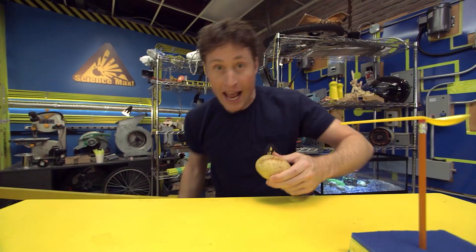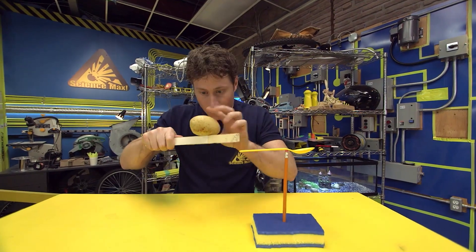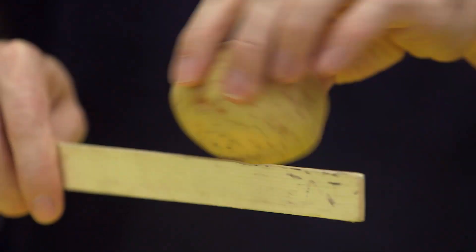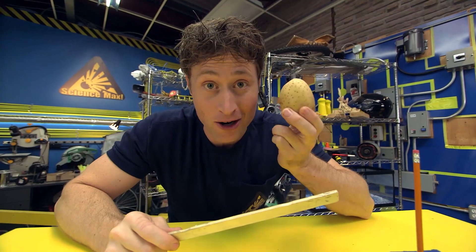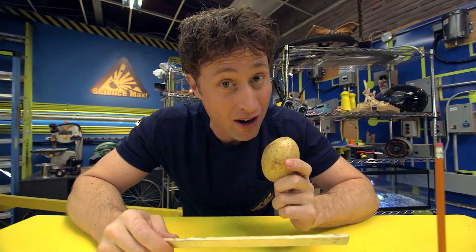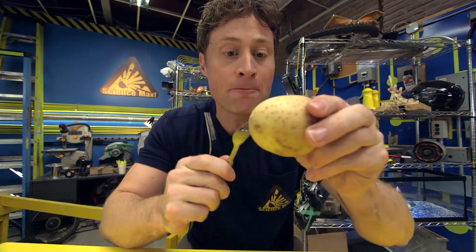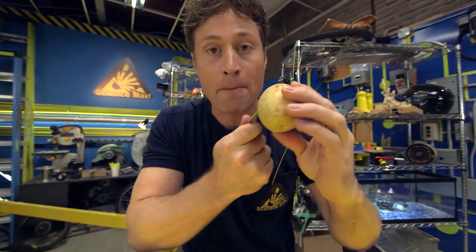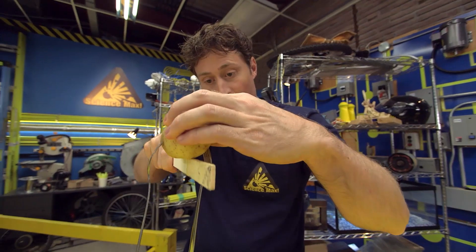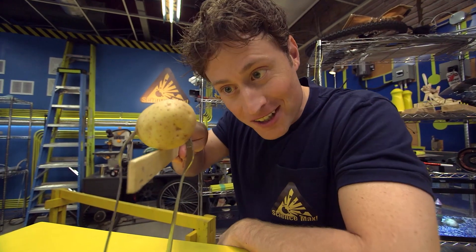Here's another experiment you can do. Take a potato and a ruler or a stick, and try to balance the potato on the ruler. It's really hard to do. The potato does have a center of gravity, but because of its shape, it's going to be really hard to find and really hard to balance. But if you take some forks and stick them into the potato, you're no longer just trying to balance the potato — you have to balance the forks and the potato. And it gives it a very different center of gravity, which makes it a little bit easier to find and balance.